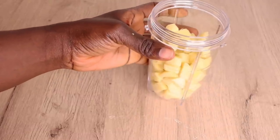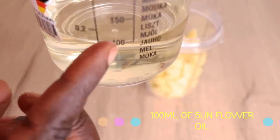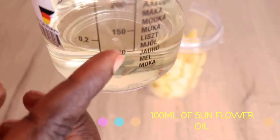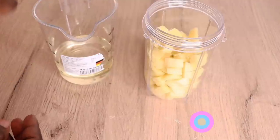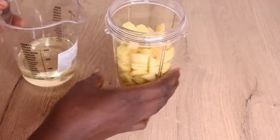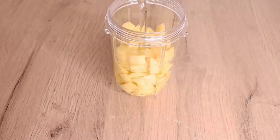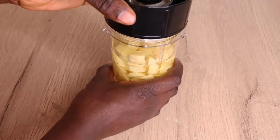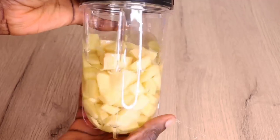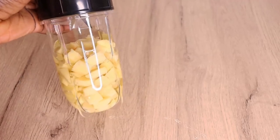After cutting the ginger, I'll go in with my carrier oil — I'll need 100ml of sunflower oil. You can use any oil of your choice, but I always advise using a lighter base carrier oil like soya bean oil, rice oil, grapeseed oil, almond oil, or sunflower oil. Now I'm going to blend everything into a smooth consistency — make sure you take your time and blend everything really well.